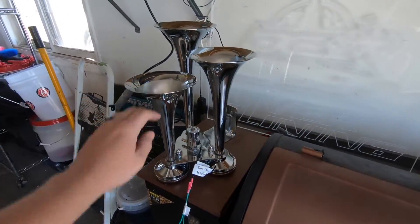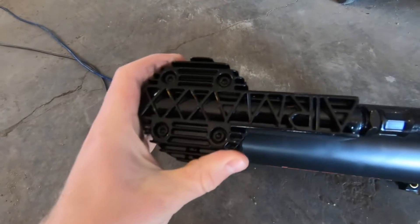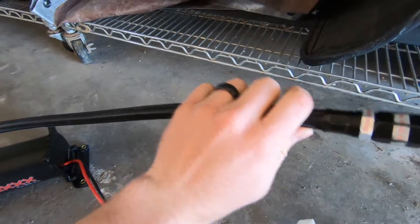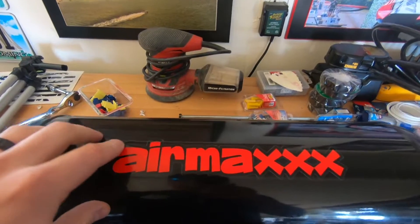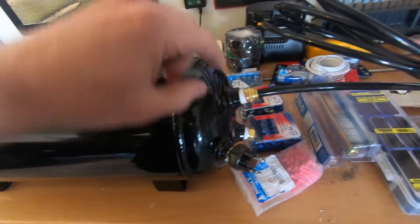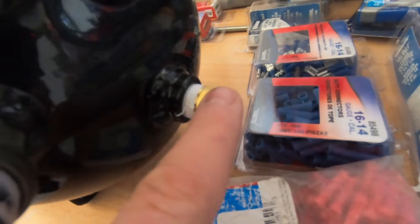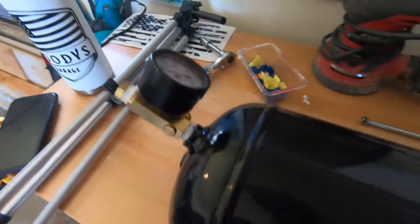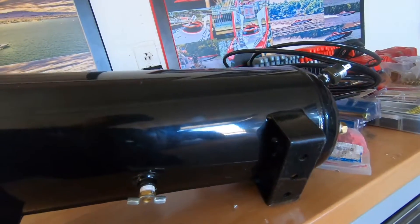This is an Air Max 150 PSI compressor — really nice, all metal, really solid, with a nice hose for the tank. Over here is a three-pound Air Max tank. It seems really high end with nice welds. We've got the outlet to the horns, another outlet that's capped which can be used for airing up tires, a switch, pressure gauge, inlet, and a bleed-off valve on the bottom. It's got all the features you want.